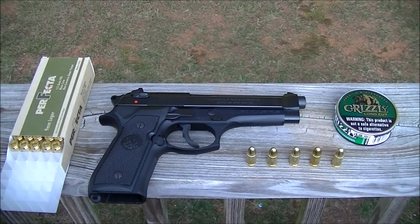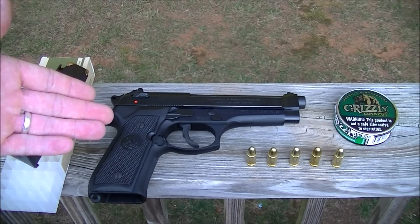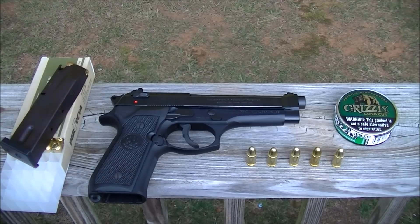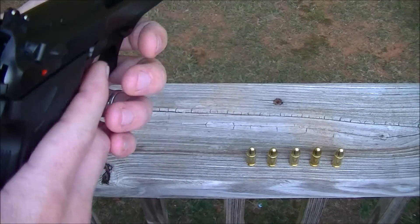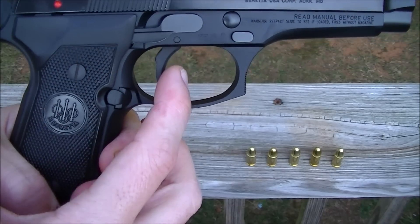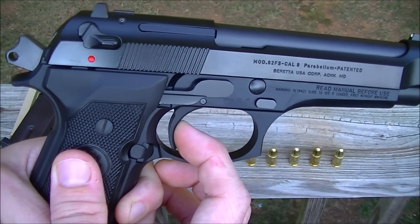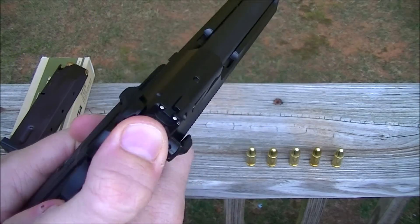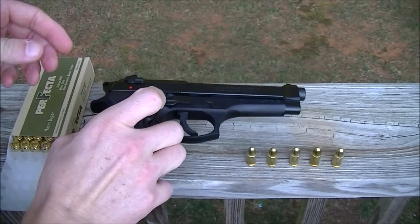It's double-action to single-action, which you can fix real easy by just treating the gun as single-action only — that's what I do. Once you have it cocked back and pull the trigger, there's just a slight bit of travel before it goes off. I'm not going to dry fire it — I've done a video on that and I don't dry fire guns regardless.